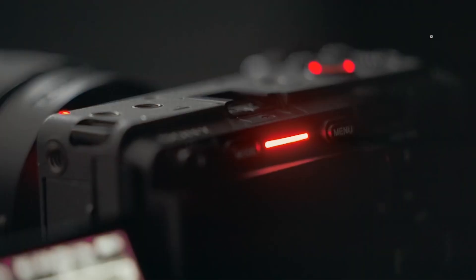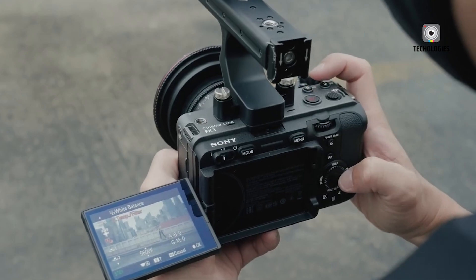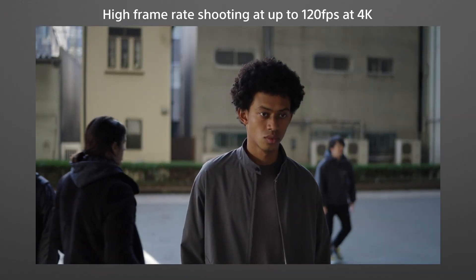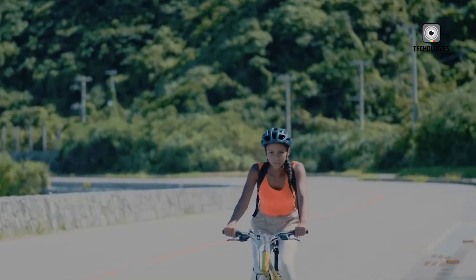In the meantime, the Sony FX3 II looks set to remain a balanced, high-performance tool that builds on the success of its predecessor without over-complicating its mission. For filmmakers waiting on the FX3 II, the outlook is promising, even if the SPAD revolution is still just over the horizon.